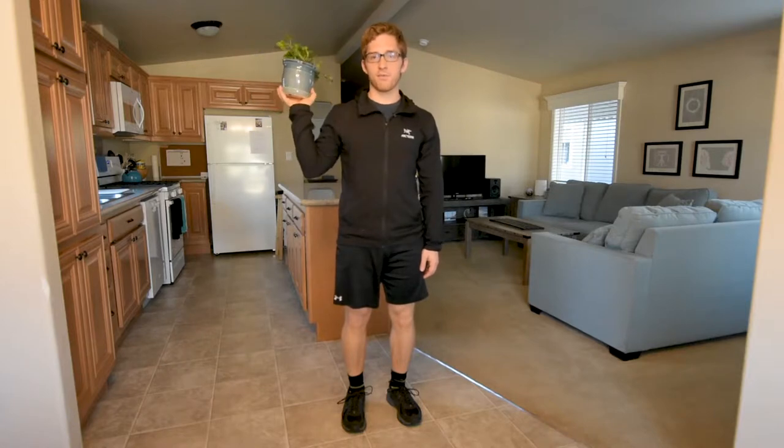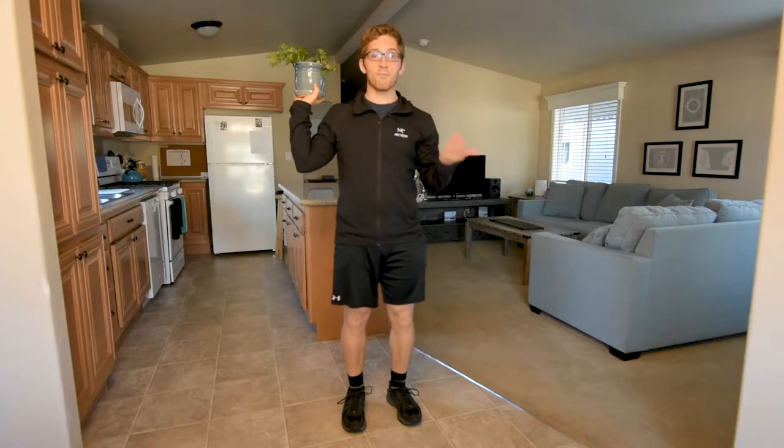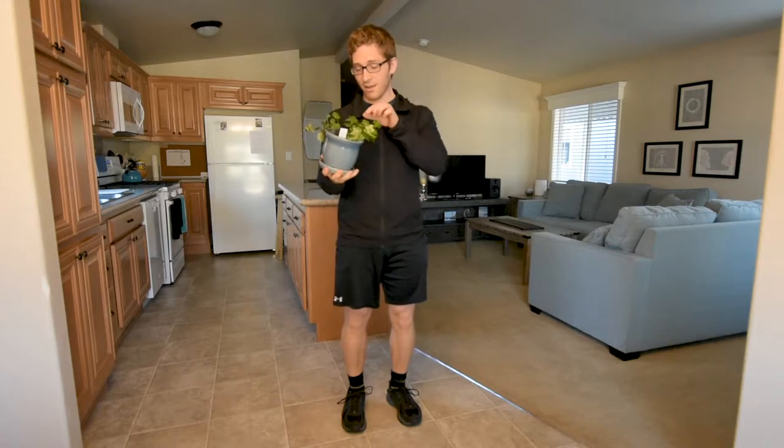Hello everybody. I am Lance Koike. I am a personal trainer in Mountain View, California, and welcome to my home. I am training my favorite client Ivy here. Hello, Ivy. And today I want to show you the goblet squat.